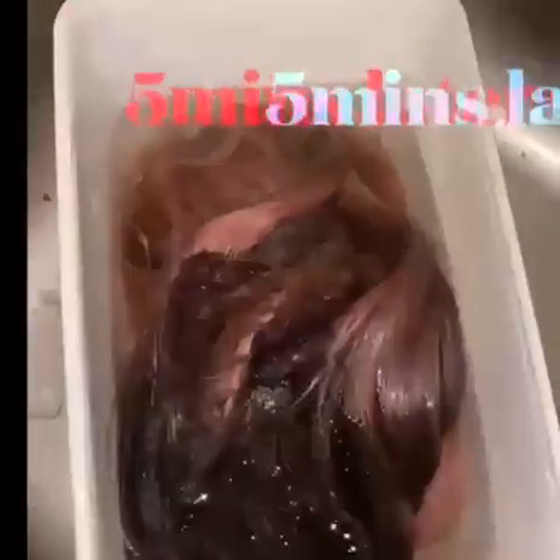My water is seriously boiling. I'll go ahead and grab the water and put my hair straight into it. Make sure to leave the hair to sit in the water for two to five minutes, because the longer the hair stays in the water, the more bone straight your hair will come out looking.